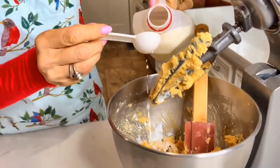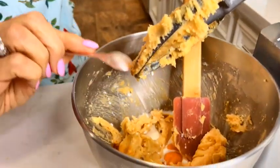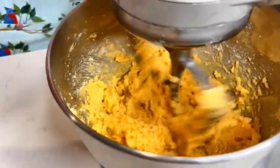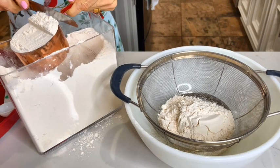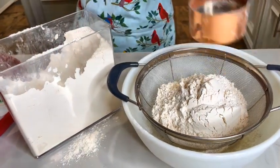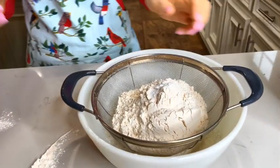Add one egg, three tablespoons of milk, and a half teaspoon of vanilla extract. Then add three cups of flour, a half teaspoon of salt, and a half teaspoon of baking soda. Now we need to sift this.